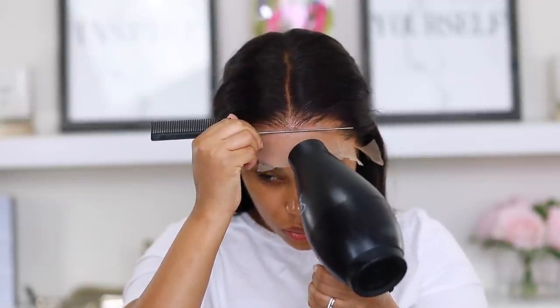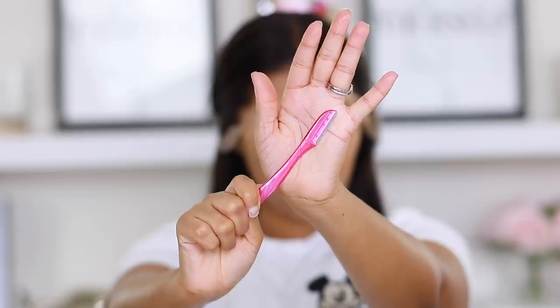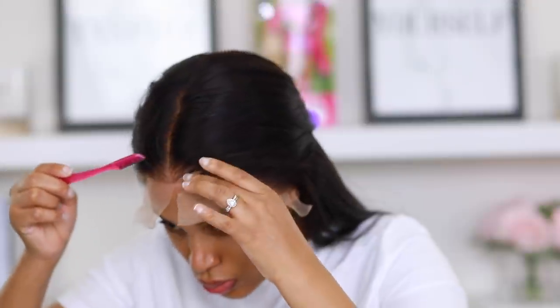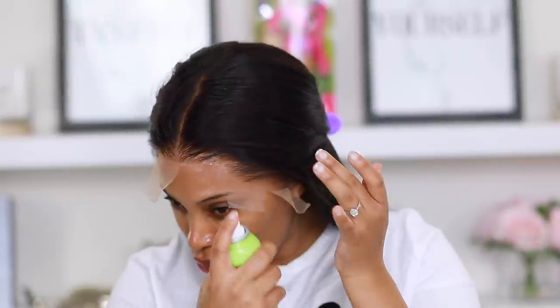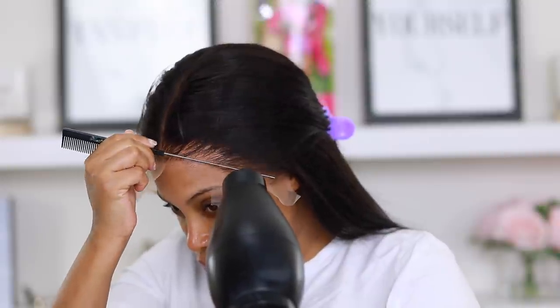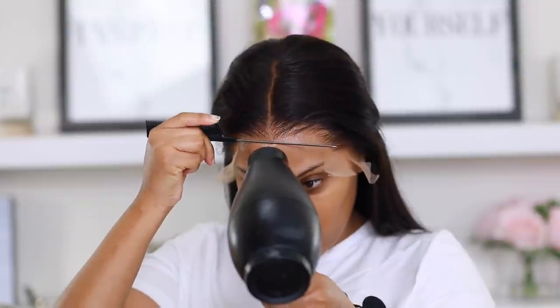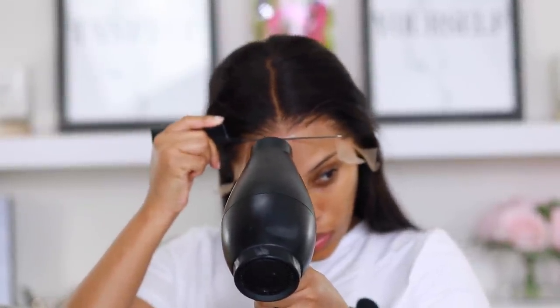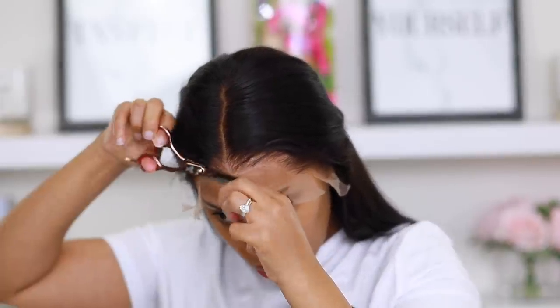Now I'm going in with my scissors and cutting away that excess piece of lace. I also use a brow razor because it gets really close to that hairline. I'm cutting out the excess lace and going back in with the spray to melt down the edges, using the blow dryer to melt that lace down. Then I continue to cut the lace and repeat the same steps.